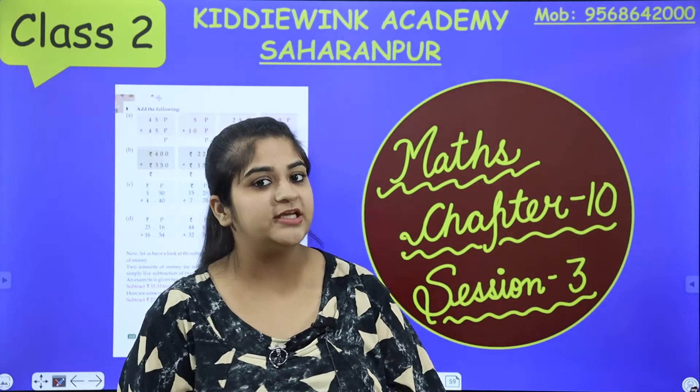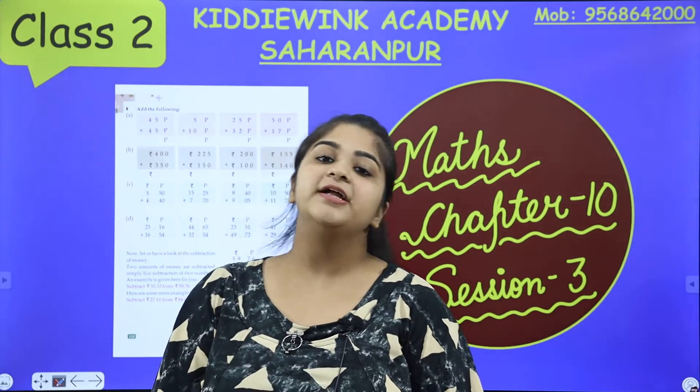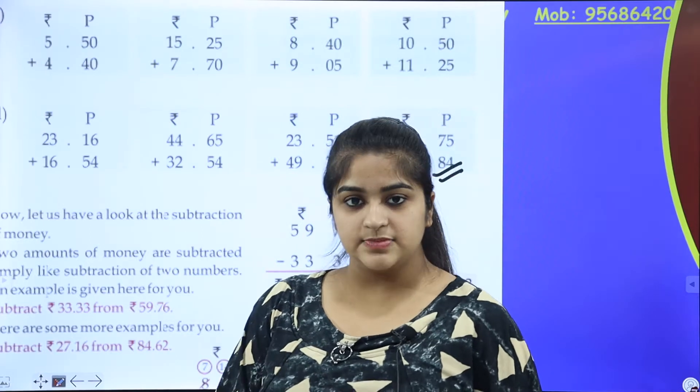Kids, today mom is going to teach you maths — chapter number 10, and this is our third class of chapter number 10. Mom will teach you today; mom has given you a homework here — addition of sums.